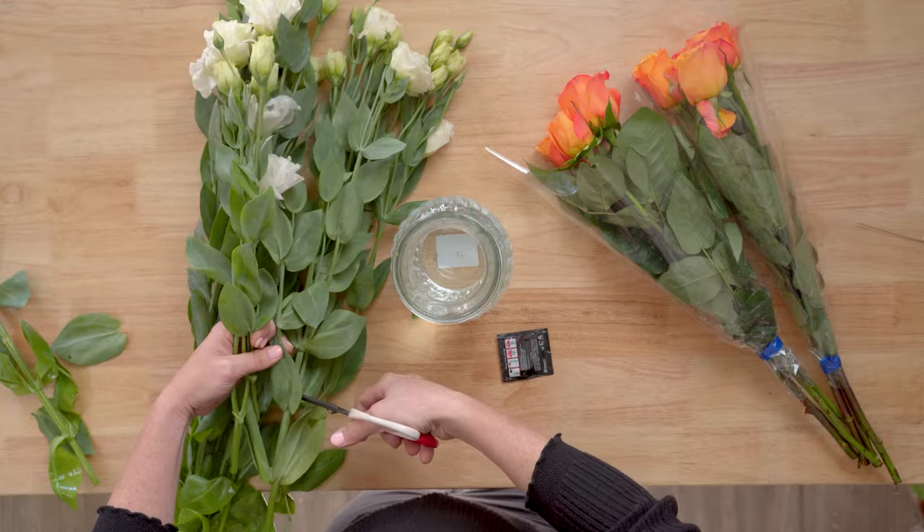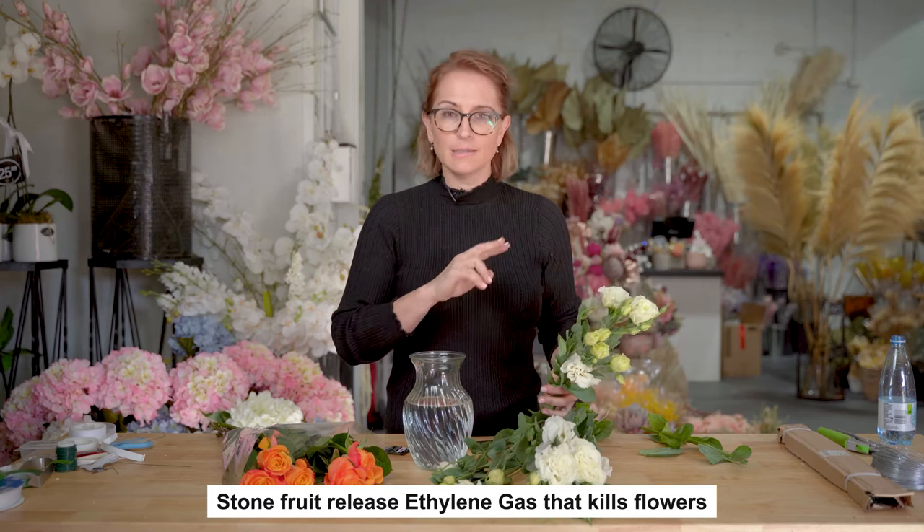The only thing you can't mix with flowers is stone fruit — stone fruit will kill your flowers. If you've got a beautiful vase of flowers on your kitchen table and a bowl of peaches right next to it, those flowers are going to die quicker than anything. It's not because the flowers are old — the stone fruit actually releases an ethylene gas which kills flowers. They're not friends.